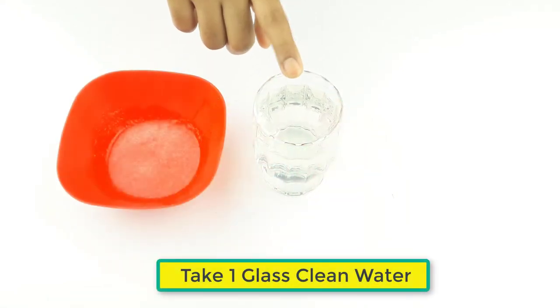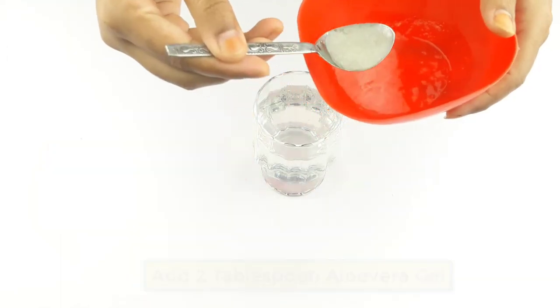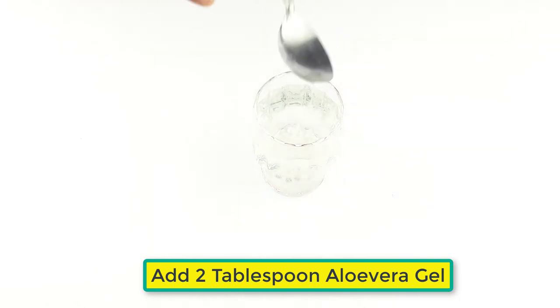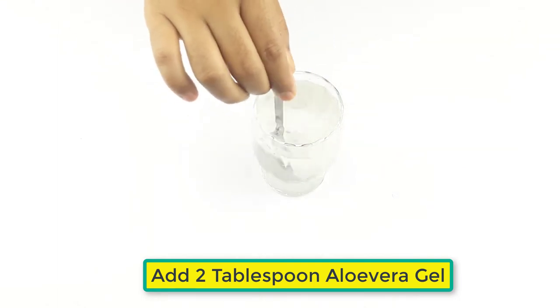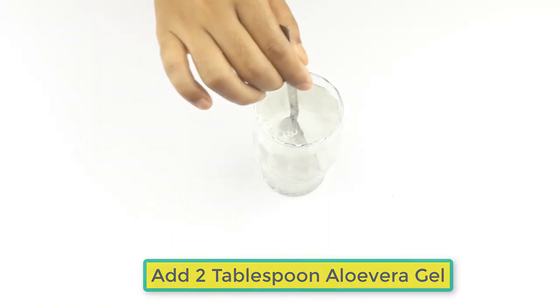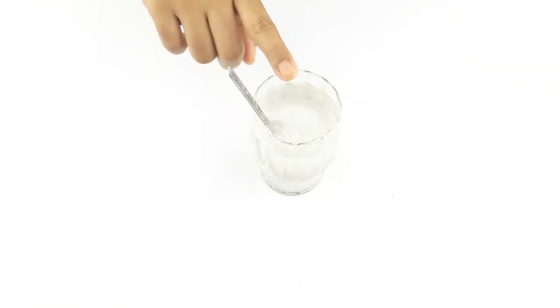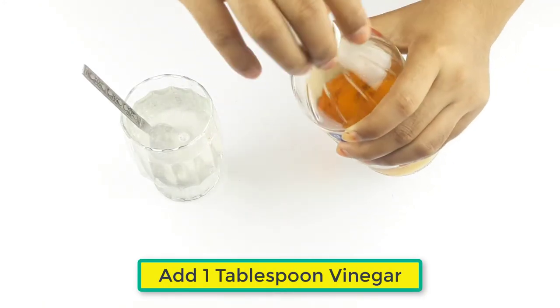After blending, take one glass of clean water. Now add two tablespoons of aloe vera gel with the water, then add one tablespoon of vinegar.